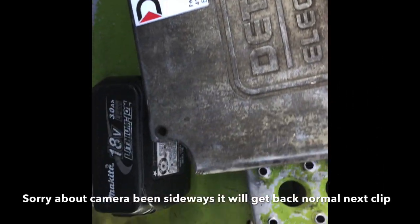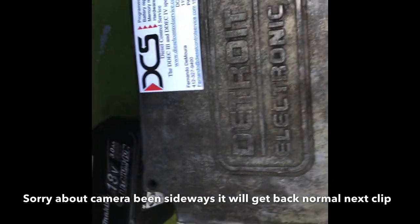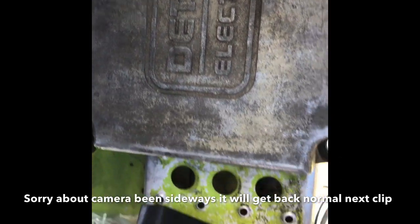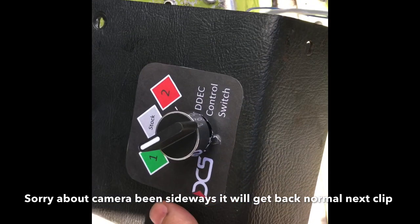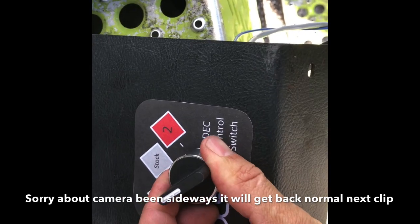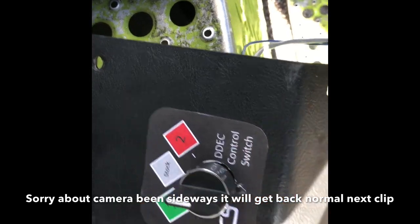Hello, I'm trying to do a video showing how to install the wiring harness for the three-program setup that Digital Control Service provides. What he does is he installs three different programs on your actual ECM, and it comes with this switch.